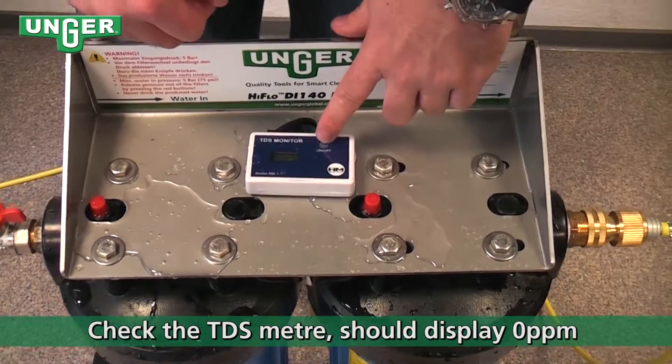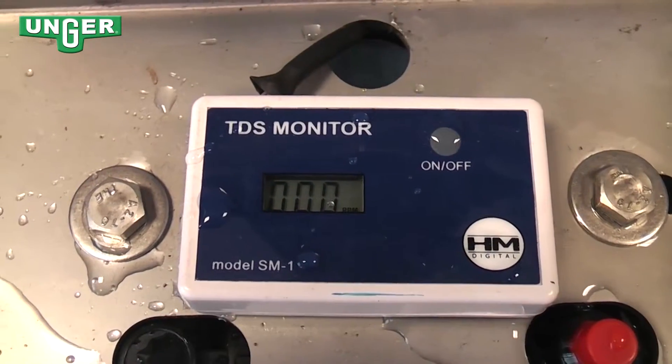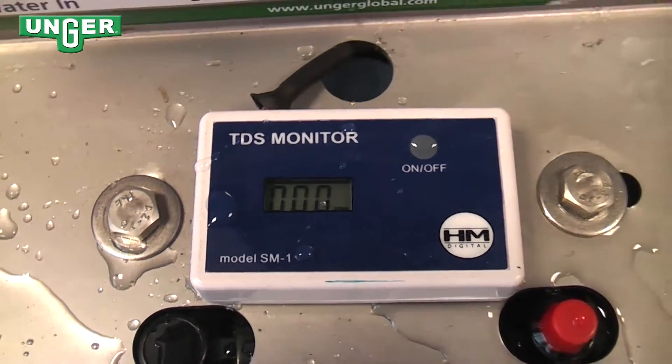Once that's done, turn on your TDS meter up at the top, and it shows that there's zero PPM coming out of the pure water side.